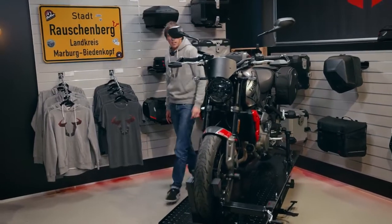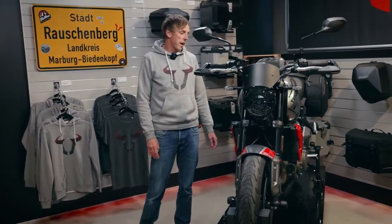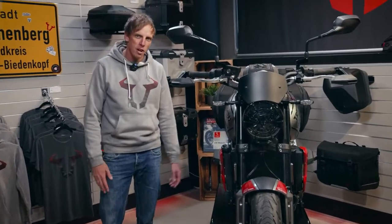Hey guys, here it is! The long-awaited Triumph Trident 660 in our studio. We recently had the bike with us on our catalogue shooting and can say it's a really great bike. I will now present you a selection of accessories for the Trident.